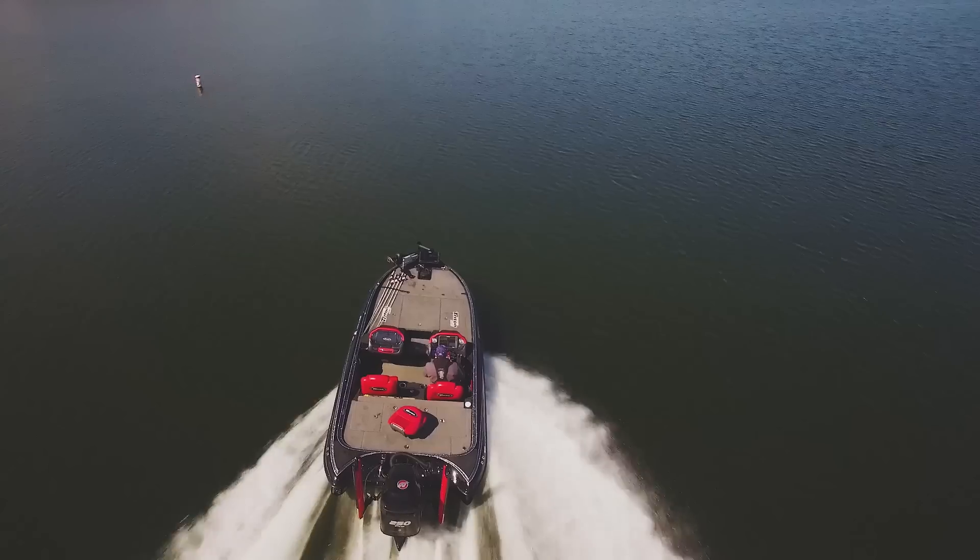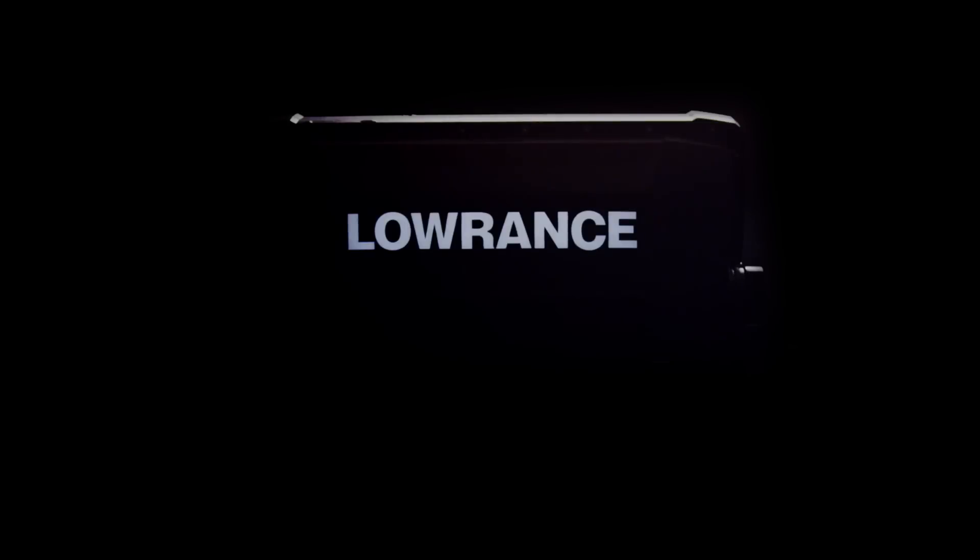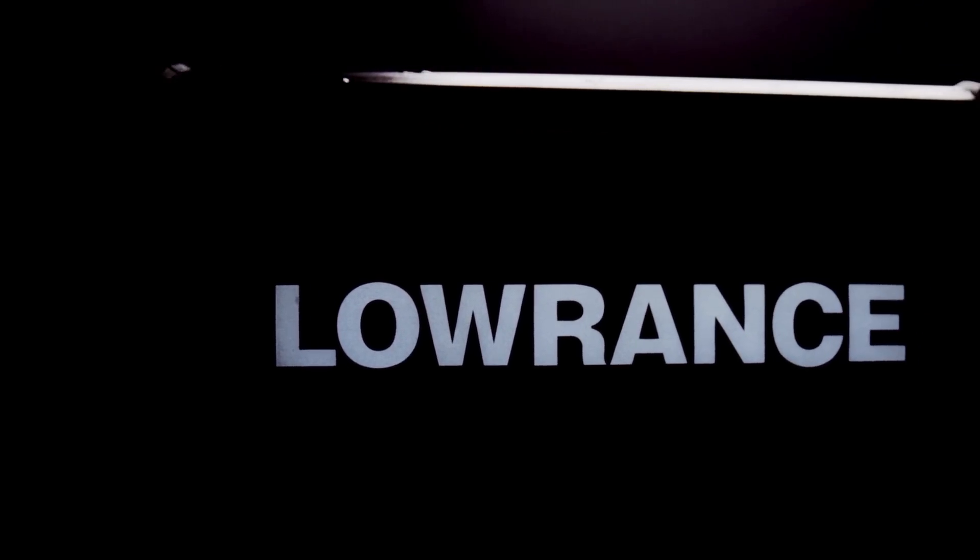At Lowrance, we believe a fish finder should do one thing really well: provide fishing insights quickly and easily. That's why we focused on developing the ultimate high-performance, high-definition system for inland freshwater and coastal fishing.